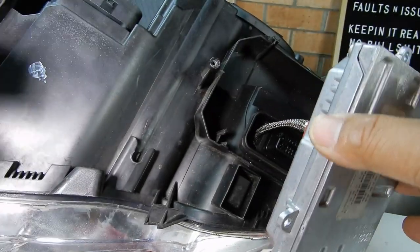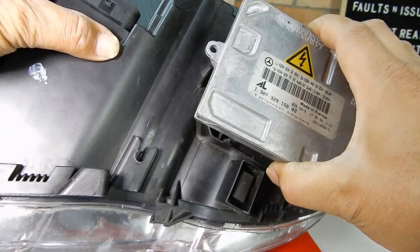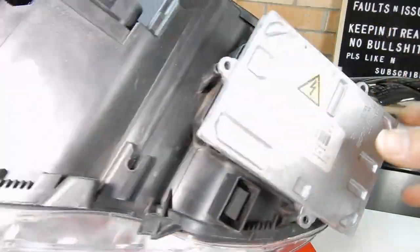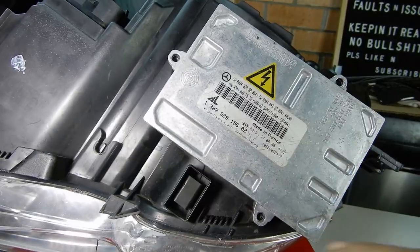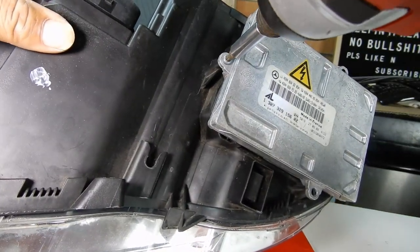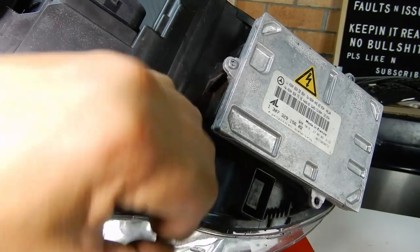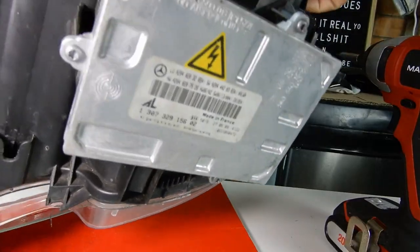Once your new ballast is plugged in and lined up, you'll feel it when it goes in properly. Make sure everything is aligned before replacing the three screws — the screws also help hold the ballast down. The last thing you want to do is bend any electrical prongs on your connector, your ballast, or your connector harness. If you don't break anything you can probably bend them back, but if you break something it'll be a hard time.